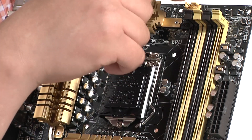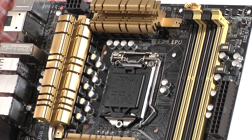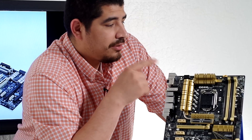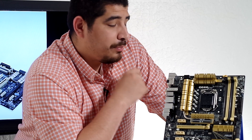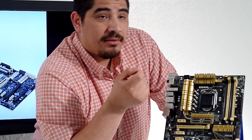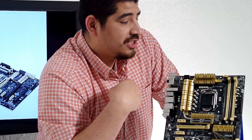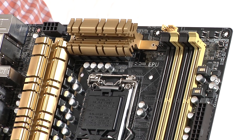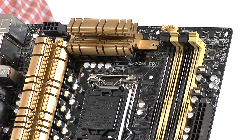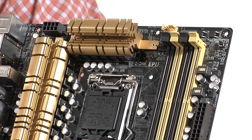Moving past that, we can see some fan connectivity. We have two optimally placed 4-pin PWM fan headers. Those 4-pin fan headers, along with every fan header you're going to see on the board, fully support both 3-pin and 4-pin control, and they can be configured from within the UEFI or within software in FanExpert or AI Suite 3. This one primary header actually features a special auto-detect switch which allows it to automatically detect 3-pin or 4-pin-based fans — that's a nice additional touch.